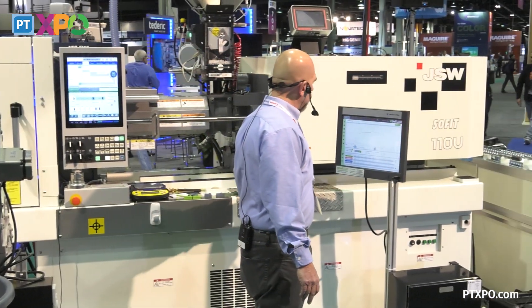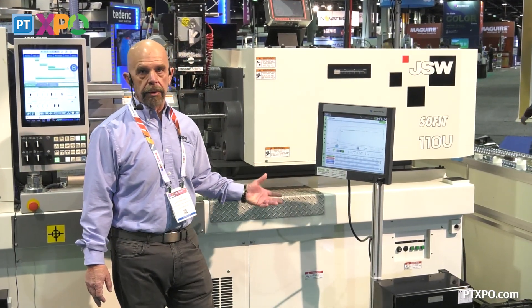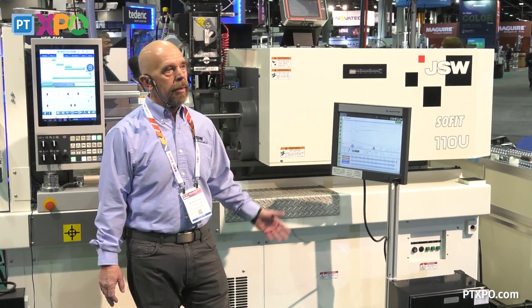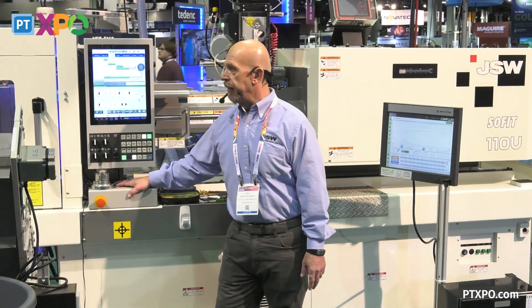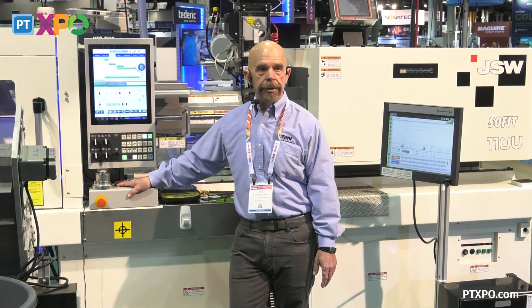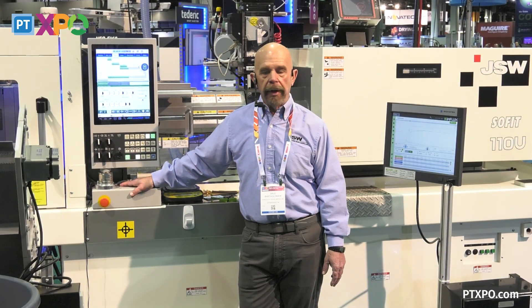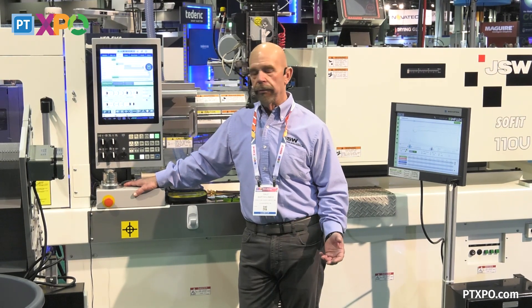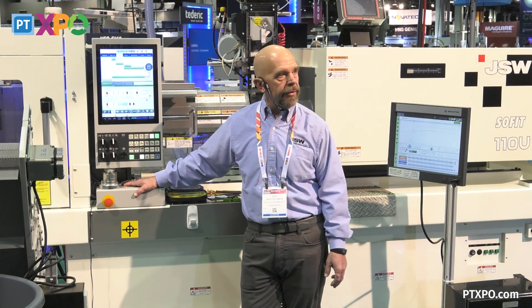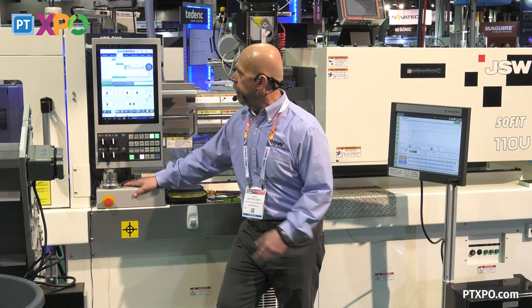The machine is also equipped with our partners from Influx, which we'll get into a little bit later. But it also has our remote access, which is a really great feature that allows our technicians to remotely access into the control. If you're having any kind of problems or the machine is having any sort of issues, you could email our service department and they'll be able to remote access in and troubleshoot the control.